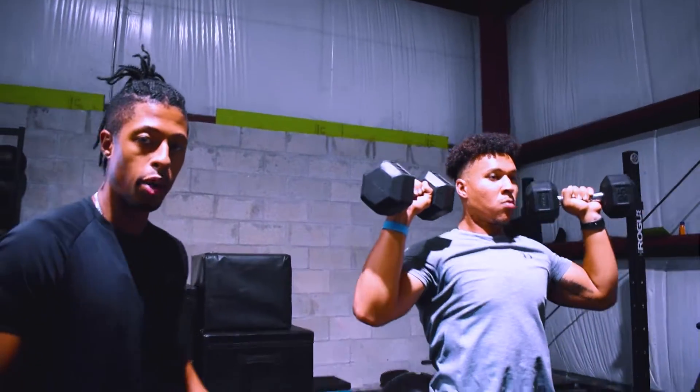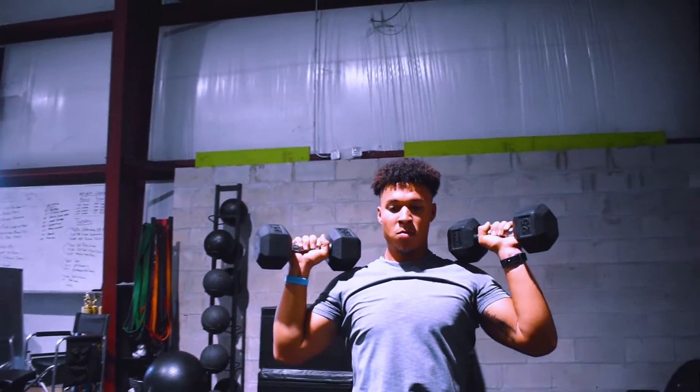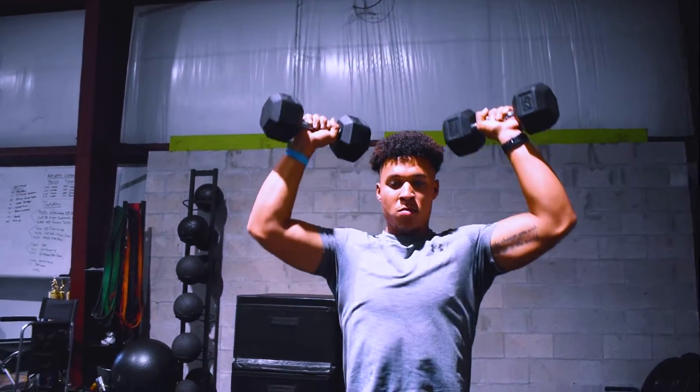Now this is supposed to be a bigger movement, so you're going to challenge the weight and keep it under control, just like Coach is doing here.